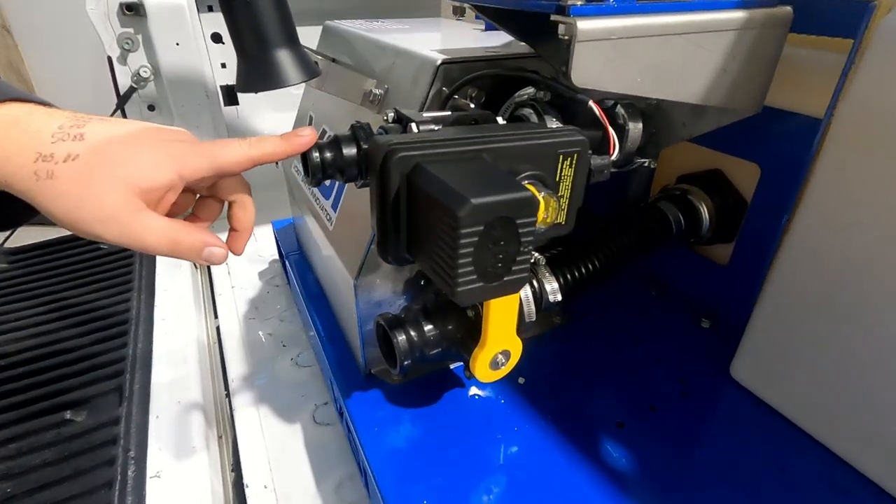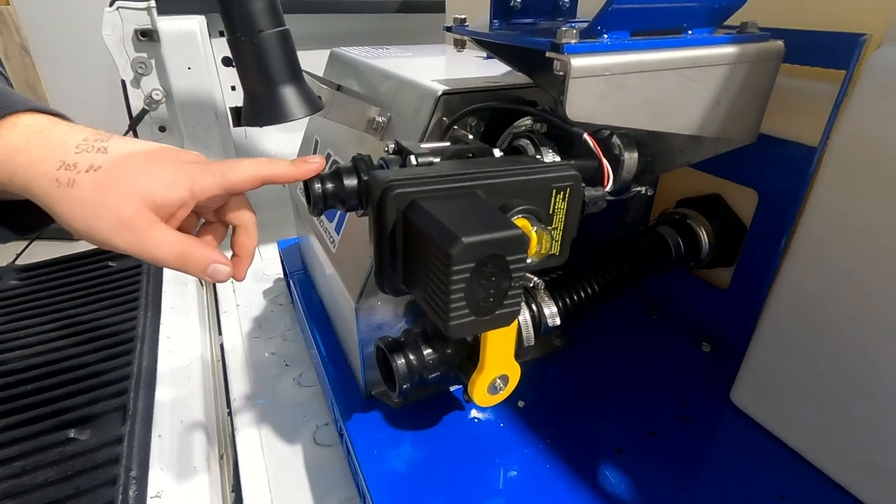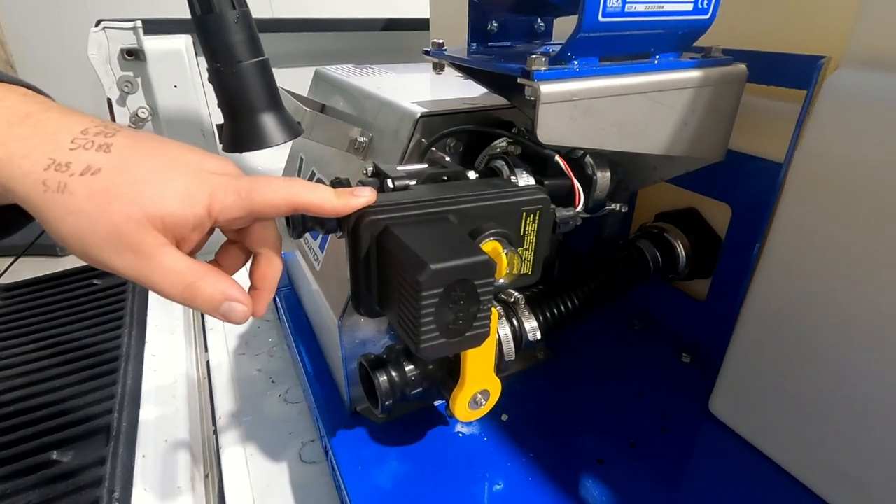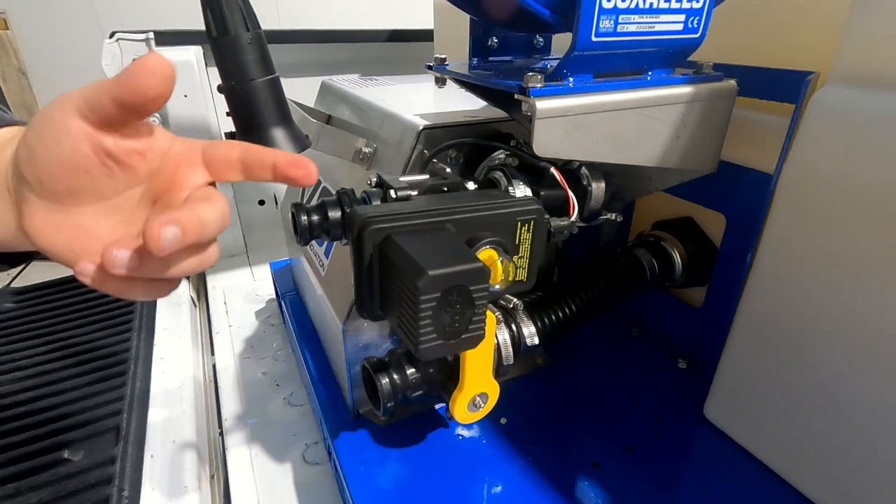Up here is where you actually connect your boom cam lock. This is a T-Jet one-inch electric valve, which will control the flow going to your boom through the in-cab controller.